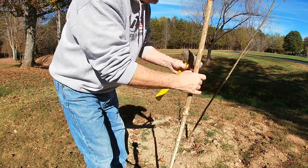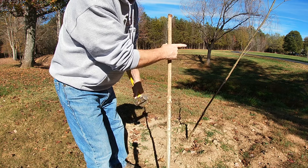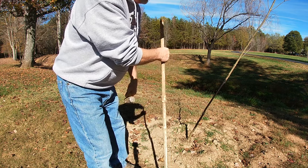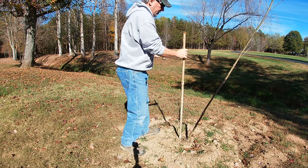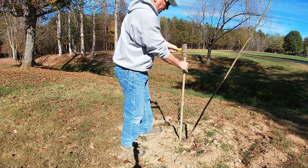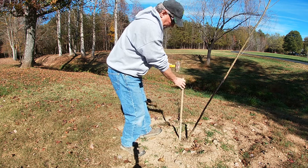The next thing I want to do — since he's compromised the root base so badly — is stabilize it, because we're going to be dealing with winds through the bad weather months. So I just want to give this some help. I'm going to put a stake in the ground.